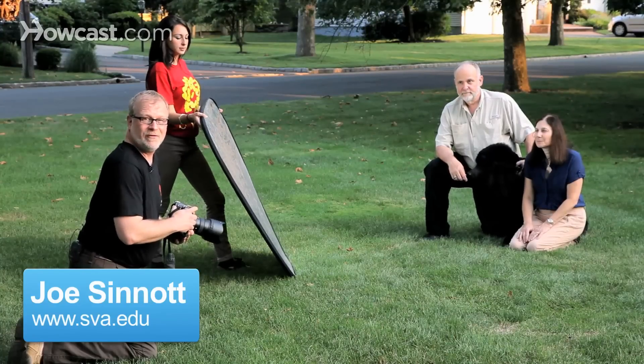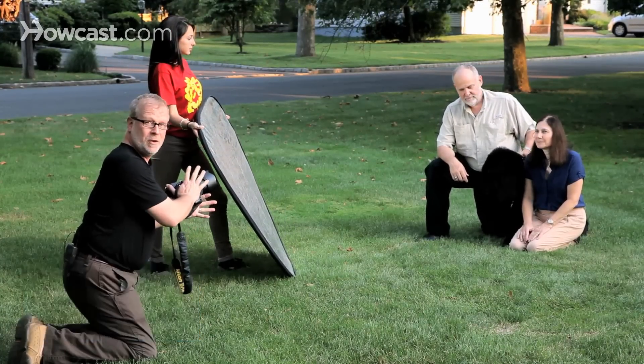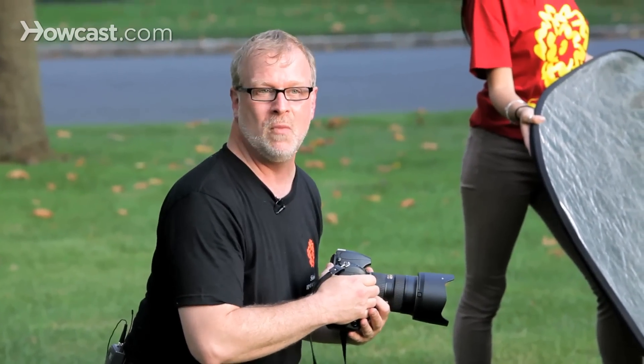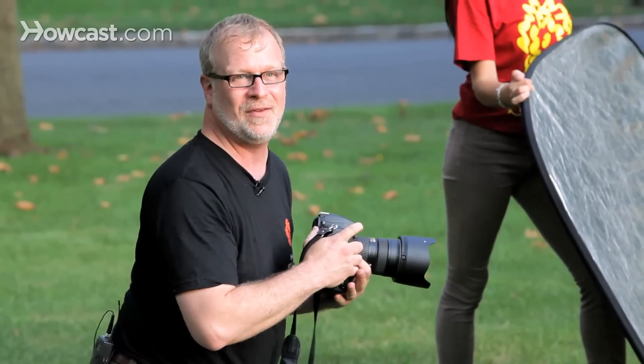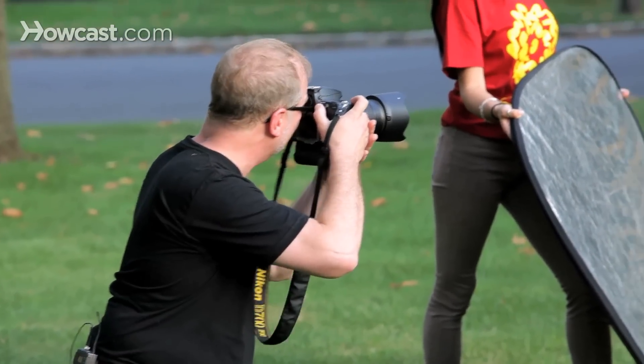I'm Joe, I teach photography at the School of Visual Arts in New York. We're going to try to pose a family picture with a pet. The trick with photographing a pet: try and get them early in the morning, keep a grip on the animal so the animal doesn't go walking away, and keep a lot of snacks handy so that you can reward the animal for being good and behaving nicely.